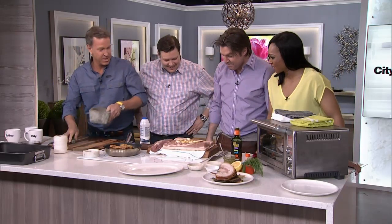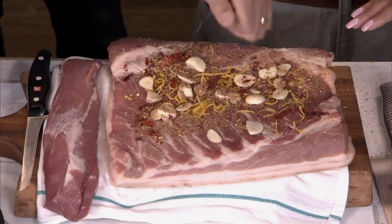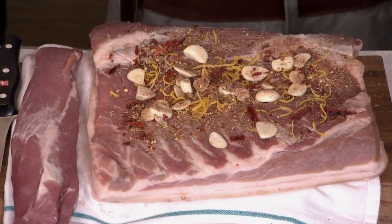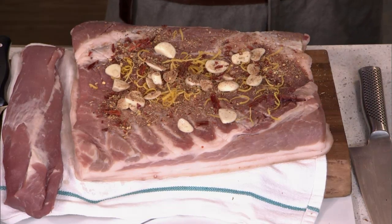Can we throw that in? There's a bit of heat in there because those are the homemade chilies. I can smell the heat. This is about a five-pound pork belly. And the secret to get that shatteringly crisp skin is you've got to air dry it in your fridge for two days.